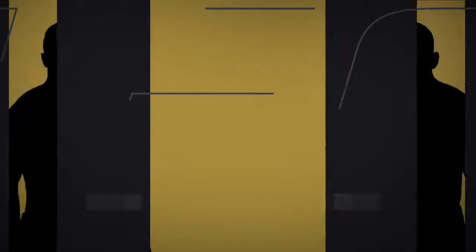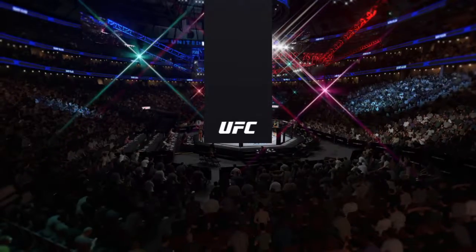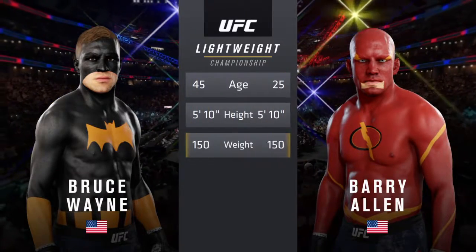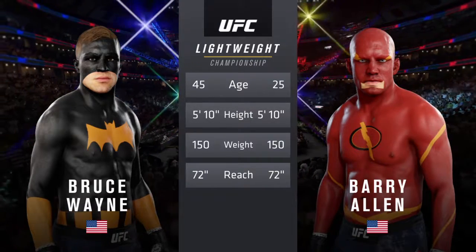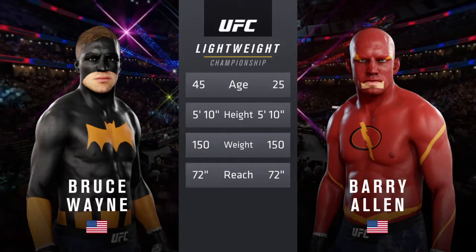Coming up next, the main event: a matchup for the UFC Lightweight Division title. Now our kill the tape for this lightweight scrap — how about the age discrepancy here, more than 15 years apart with the same height and reach. Once again, here is the veteran voice of the Octagon, Bruce Buffer.